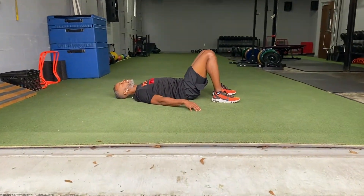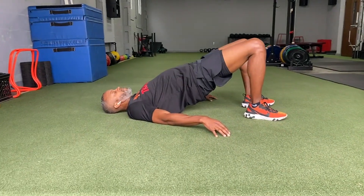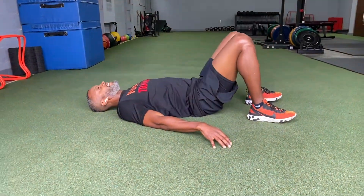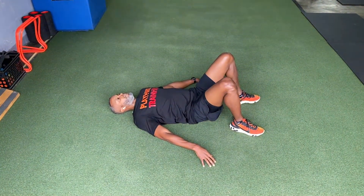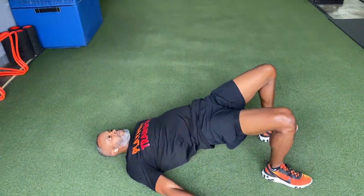I'm going to put my hands by my side, relax my head, driving all of my weight through the heel of my feet, squeezing my glutes at the top, exhaling at the top. At the top of that squeeze, I'm breathing out, feeling my hamstring squeeze, feeling those glutes squeeze, keeping my palms flat on the ground.